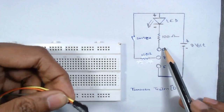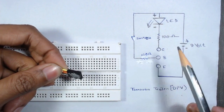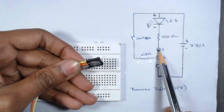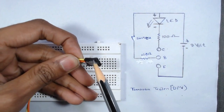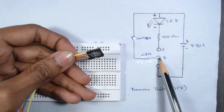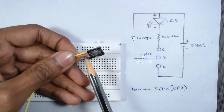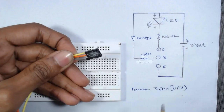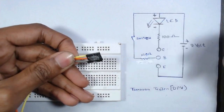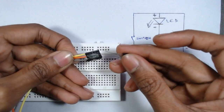Here is our circuit diagram. We can see 'C' written here, meaning we have to connect the collector of the transistor in the first hole — that is connected to the yellow wire. The middle one is the base, marked 'B', connected to the red wire. The last one is the emitter, so we insert the transistor with collector to the yellow wire, base to the middle wire.